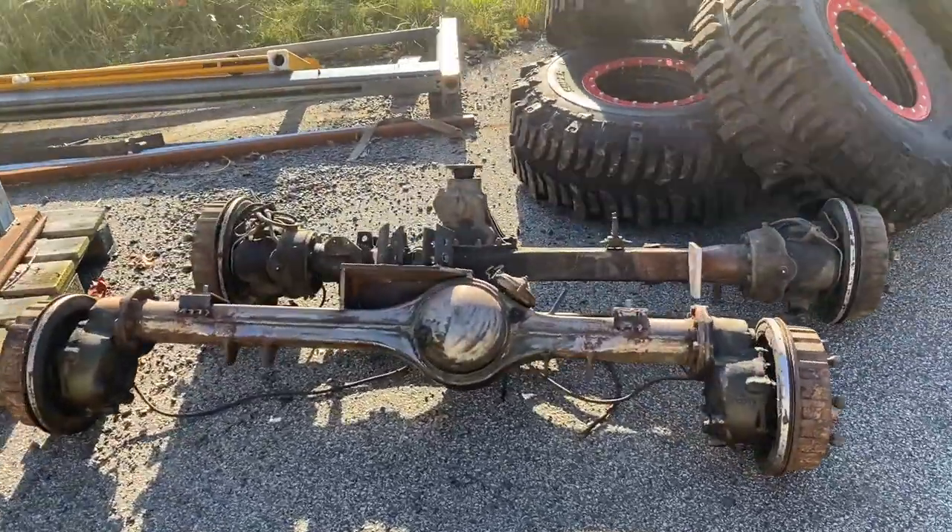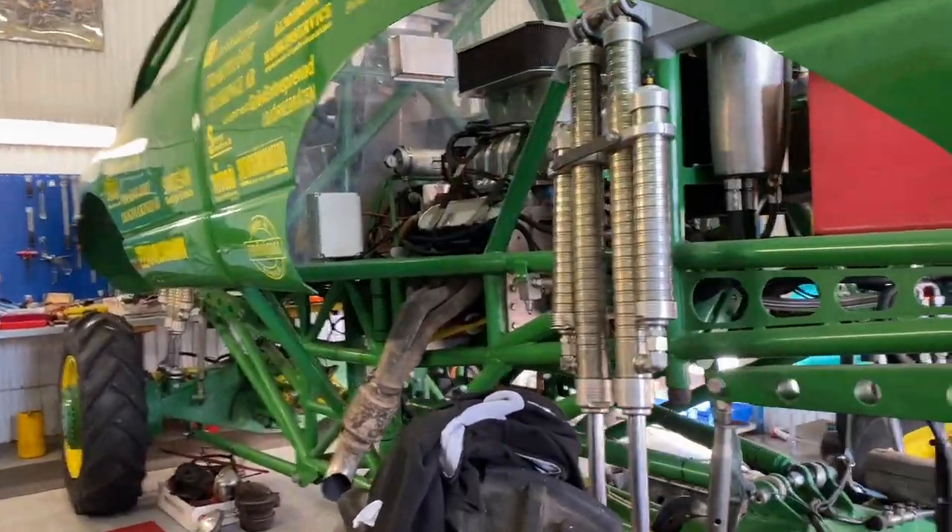Hi guys! Welcome to another episode of Recon Jeep Mugs. This time I'm gonna show you when I picked up the portal axles I'm gonna use for this TJ project. It was a small road trip of at least 14 hours back and forth to the southern part of Sweden to pick them up, and that owner also had a full-size monster truck. So stay tuned for the episode.